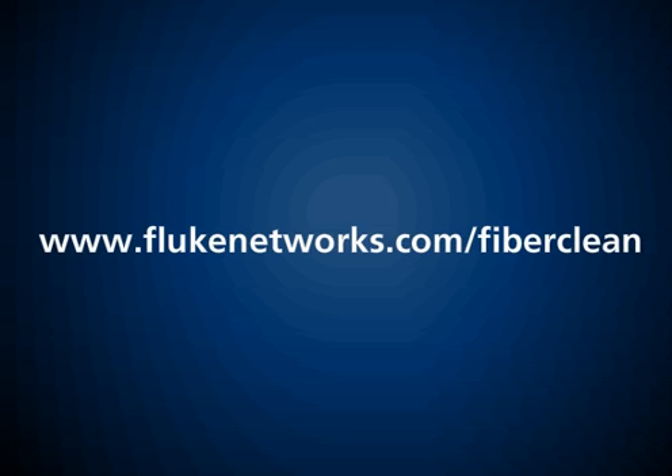For more information on Fluke Networks' industry-leading fiber inspection and cleaning solutions, visit www.flukenetworks.com/fiberclean.